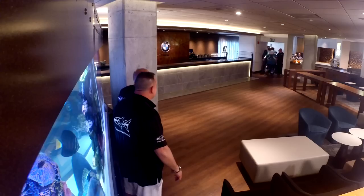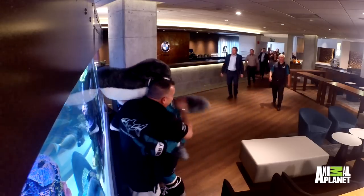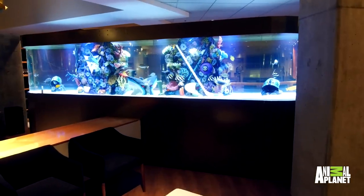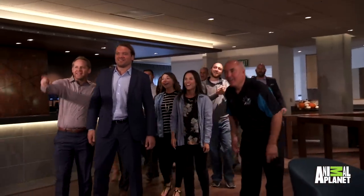San Jose Sharks, come on in! Hey! Look at that shark. Look at your stick out there. Look at that shark head.